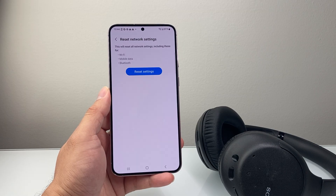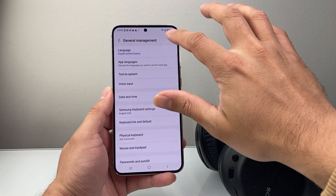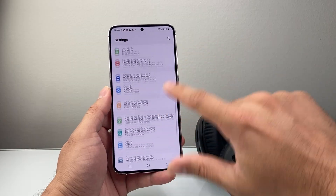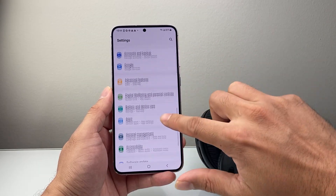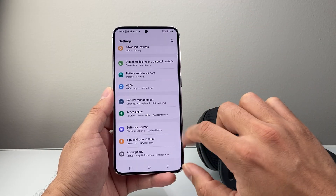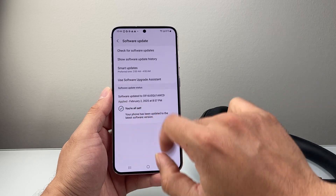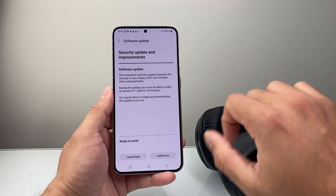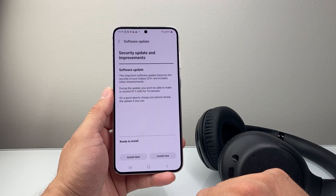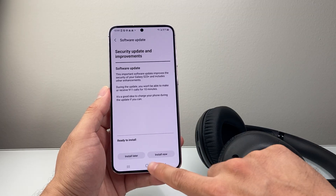Now after you did that and it's still not working, the next thing to do is update your phone to the latest software. Back in your Settings, you're going to look for Software Update — or you can search for it. If there's an update available, check for it and install it. I'm up to date, but you can always check. If there is an update, go ahead and install it now, as it helps make sure everything works.